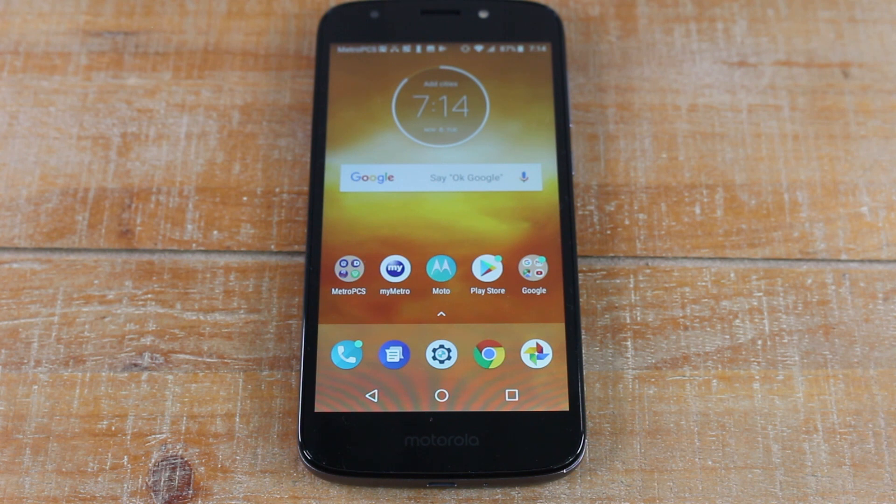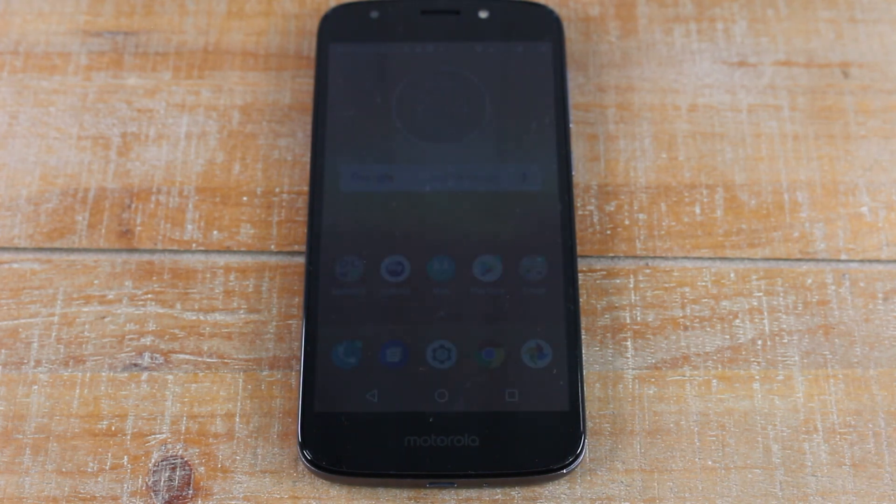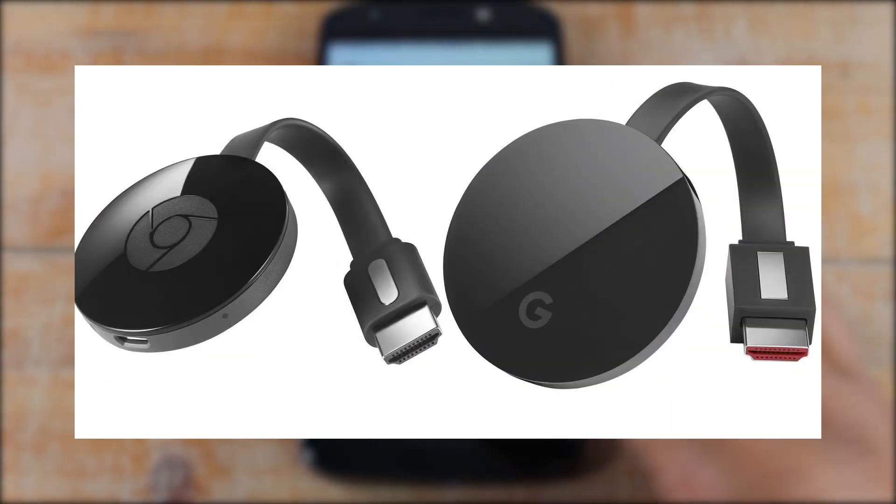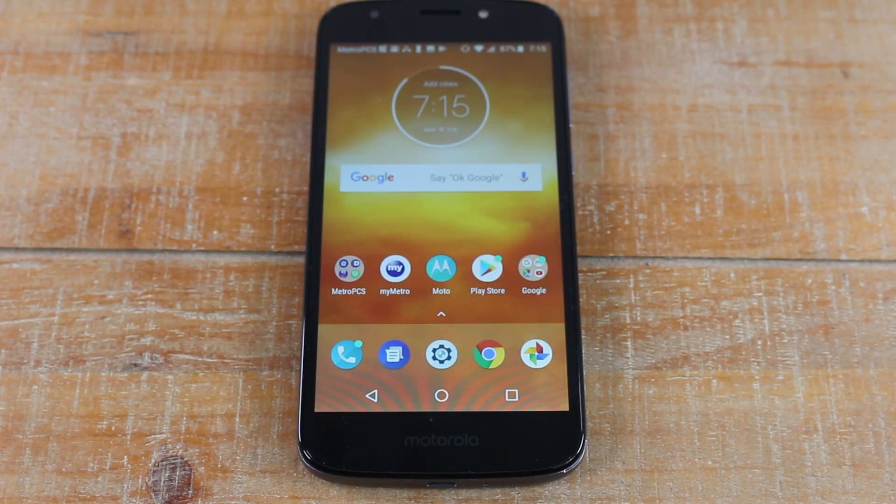A Chromecast, for those of you that are not familiar, is a device made by Google. They run anywhere from $30 to about $70, depending on which model you get. There are basically two requirements you have to meet in order to use a Chromecast. The first one is you have to have an HDTV that has an HDMI connection. The second thing is you do need home WiFi to make this work. If you have home WiFi and you have an HDTV with an HDMI input, that's all you need.